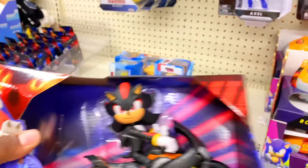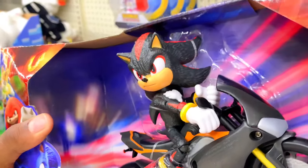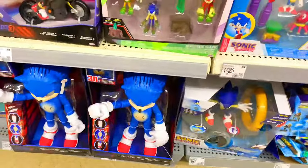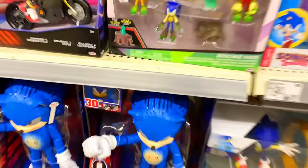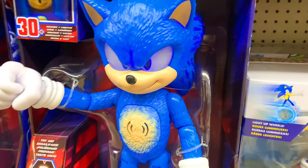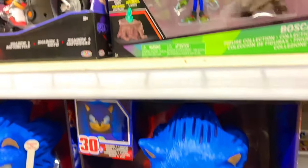I could get a Shadow figure this way though. Look at that neck — it's long. I don't know, it just does not look correct. And obviously we could — holy sherbet — yeah, cool stuff, pretty cool stuff.